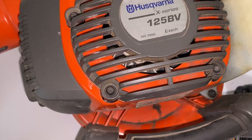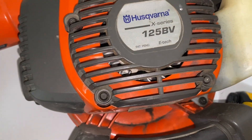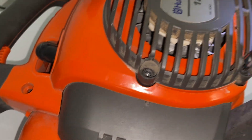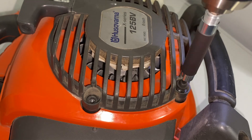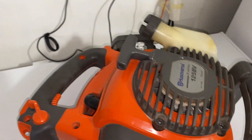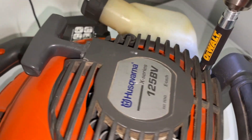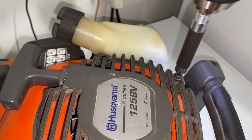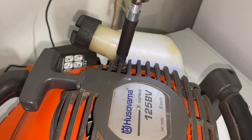I'll get the last one. The next screws will be these four, and I'll get the last one.